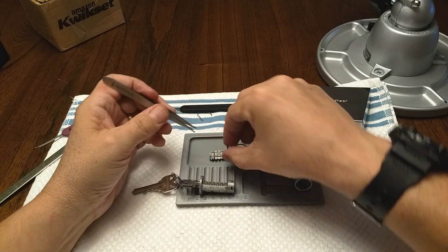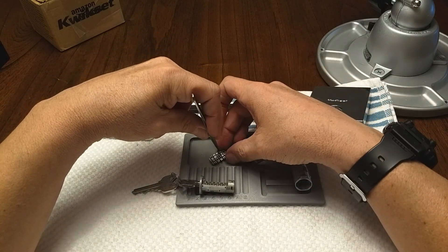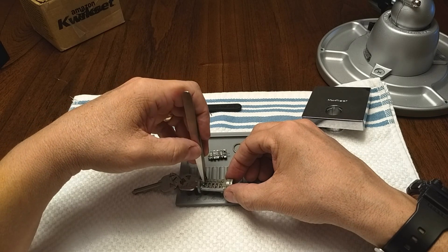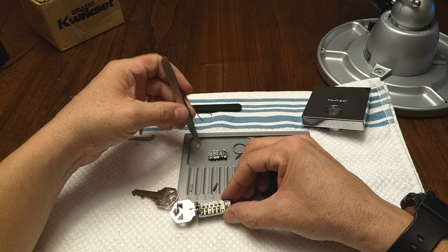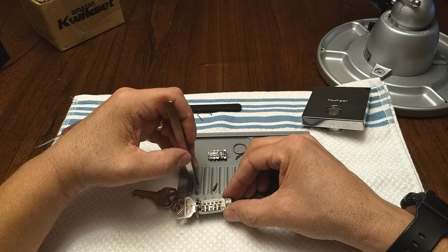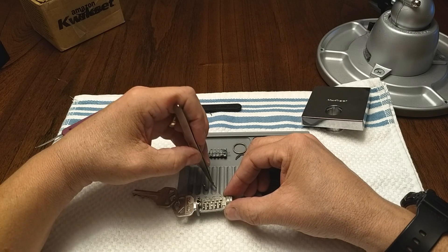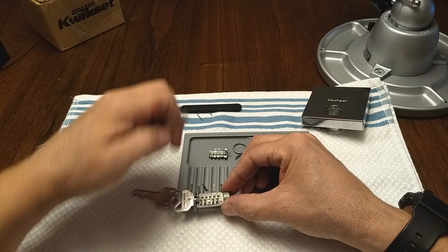Okay, there are some sliders here. I'm just going to try to arrange them. I'll call that number one, here's number two, I think this is three, that's going to be four, and that's going to be five.